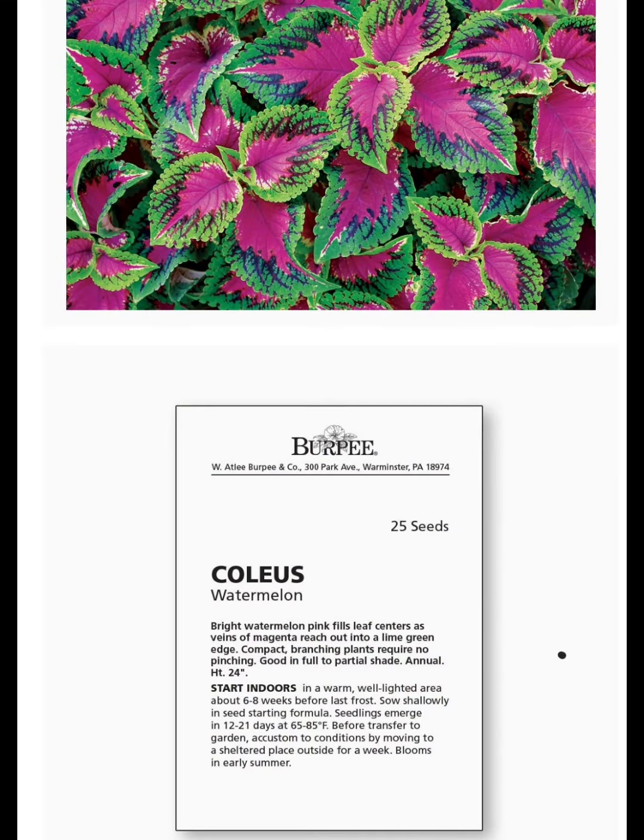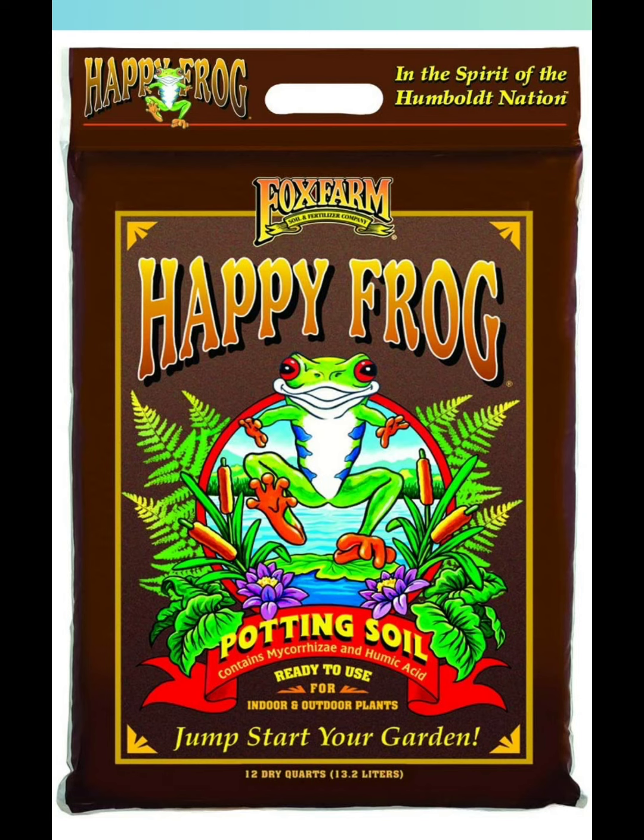These are the actual seeds I used from Burpee. They named them Watermelon Coleus. The potting soil I used is from Fox Farm — it is their Happy Frog potting soil. And we're off.